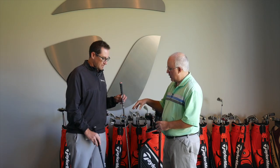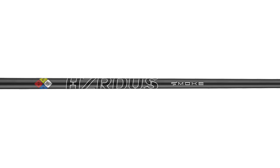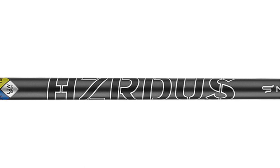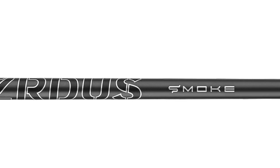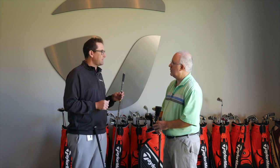And then the Hazardous Smoke being the other option. The Hazardous Smoke is really geared for that stronger player — so maybe the guy buying the M5 Tour. Comes in at 70 grams in weight, S and X only. It's definitely a lower, more penetrating ball flight — not quite boardy feeling, but definitely a more stable feel that a stronger player could really benefit from.